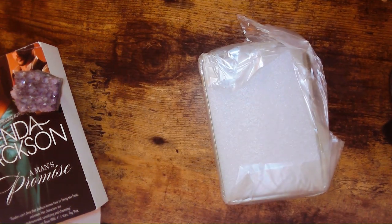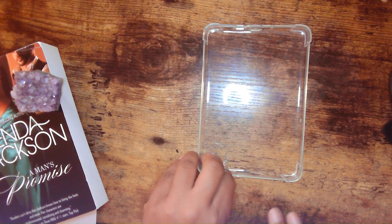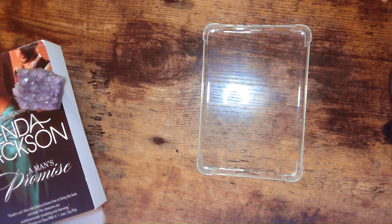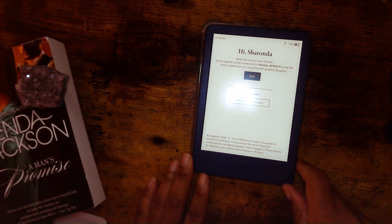Again, thrift shopping — I literally just got this little backing right here. It is still loading. And I have some stickers from when I used to do physical journaling. I'm going to go ahead and grab some of those. All right, so it says: 'Hi Sharonda, welcome to your new Kindle.'